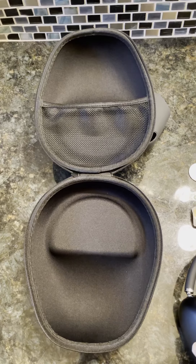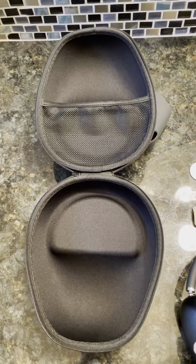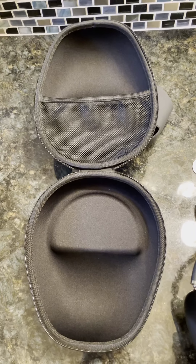I simply bought a generic headphone case from Amazon and applied magnets. Let me show you what I did.